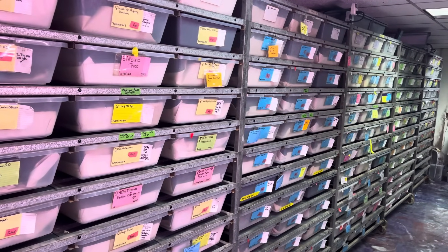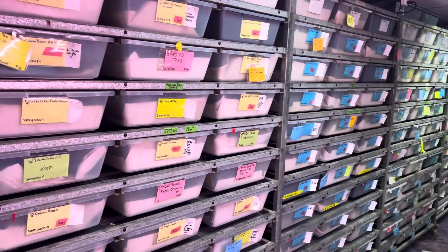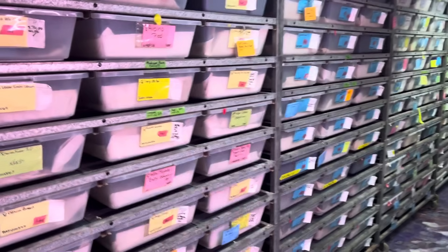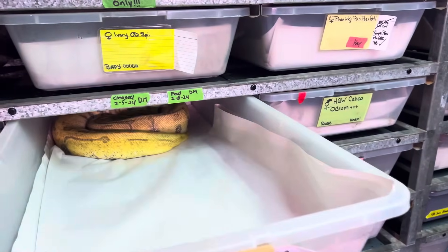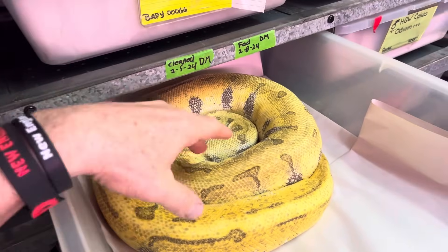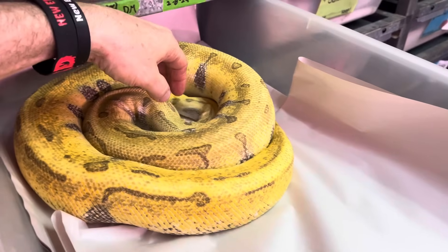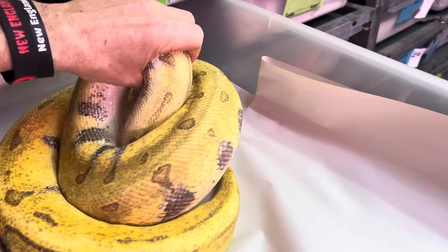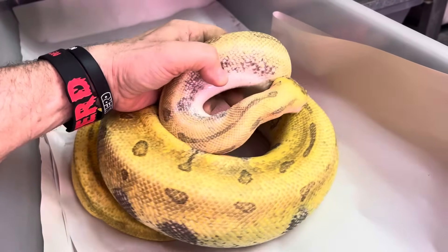Hey guys, I'm going to do a quick little video because ball pythons — I have thousands of pythons — but why not take a look? Let's just look at some ball pythons. So I'm just going to go over here. So this is an Earthquake — that's a Super Enchi Malum Pinstripe Lesser.